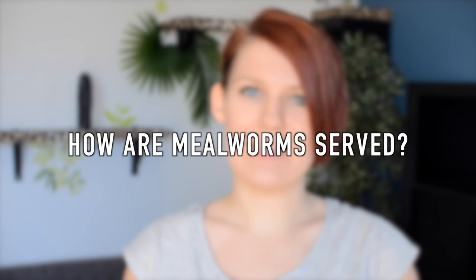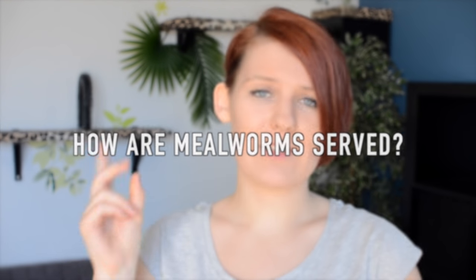Mealworms can be fed to your hamster in three different ways. The first is live, the second is dried, and the third is rehydrated. Dried mealworms can be fed to your hamster straight from the bag — there is nothing special you have to do to prepare them. But if you want to, you can rehydrate them simply by soaking them in warm water for about 10 to 15 minutes. This just makes them a little softer and makes them swell a little, and some hamsters find this more appealing.